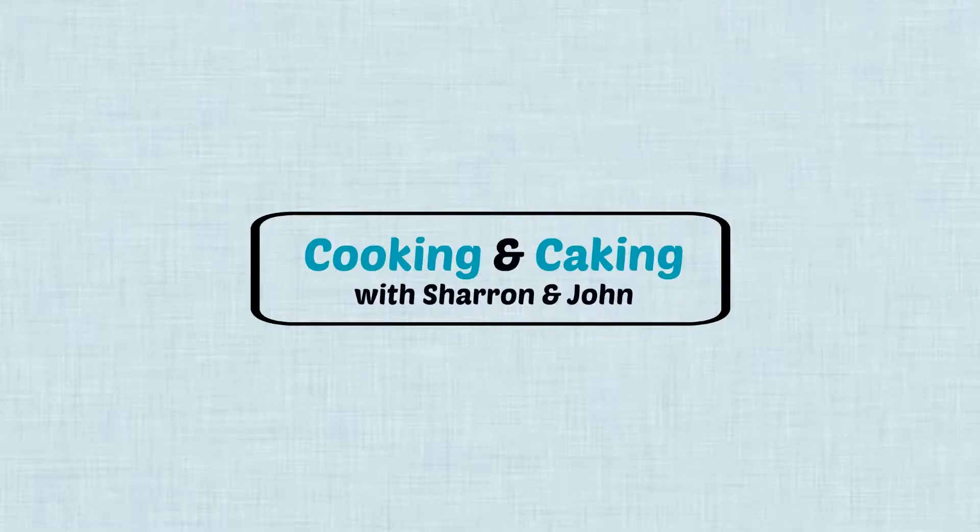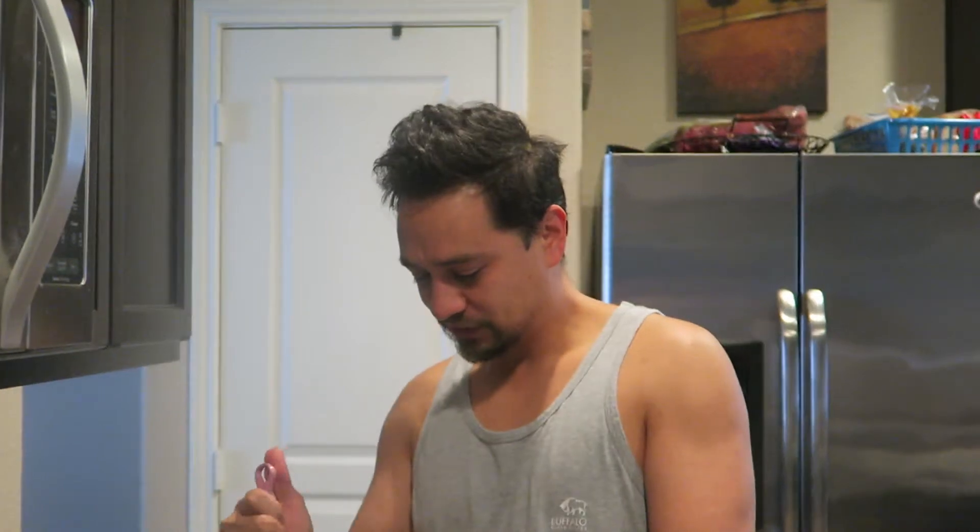Hey everybody, welcome to Cooking and Caking. I'm John, and today we're doing breakfast edition. I'm going to make some pancakes — very simple. Everybody likes pancakes differently, so I'm just going to go over some basics and some tips.